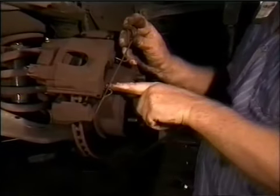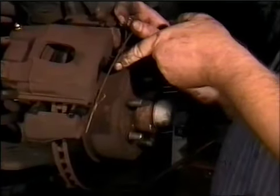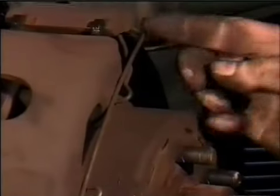Now you need to put the retaining spring back on the caliper. Just pop each end into the holes on the side and push them in so that they are properly seated. Make sure that the end on top slips behind the caliper, as shown here.